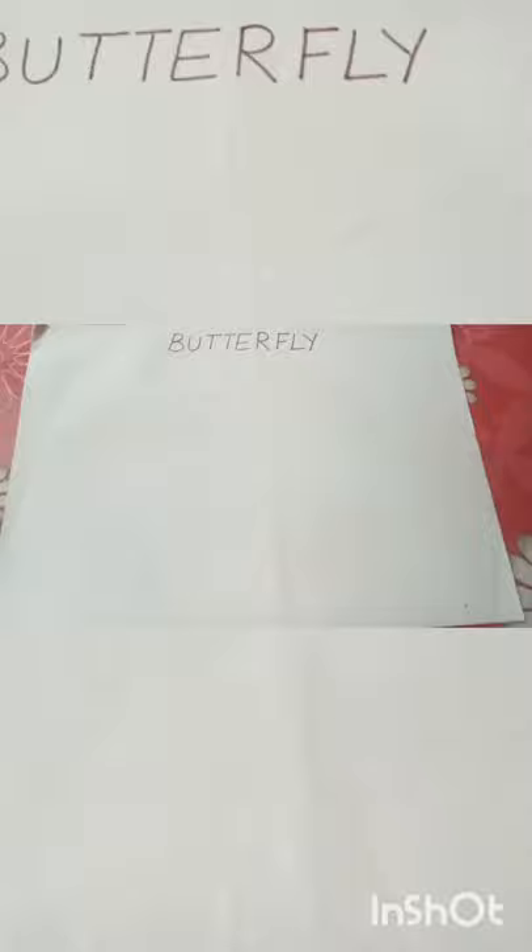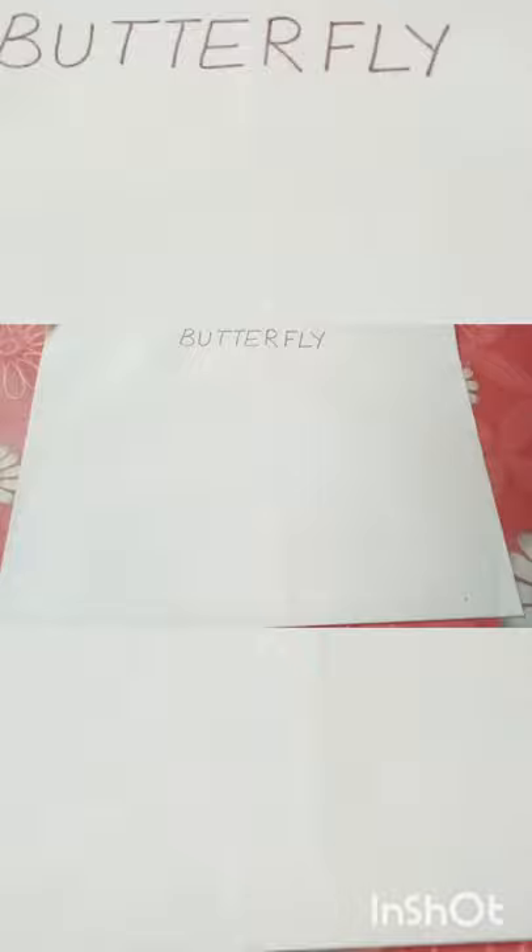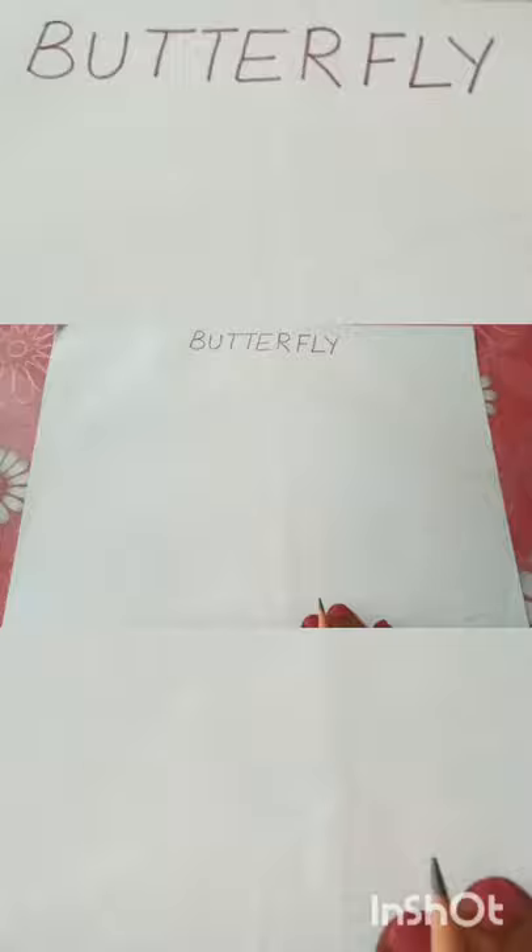Parents, you can help your children to make a butterfly, or you can also make a butterfly. If the children want to make it or they can make it, then you can also make it. Today I will teach you how to draw this butterfly.